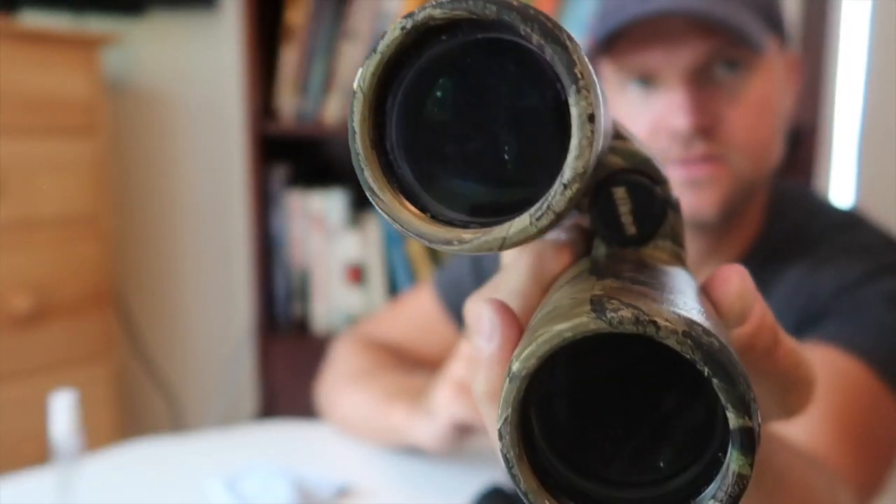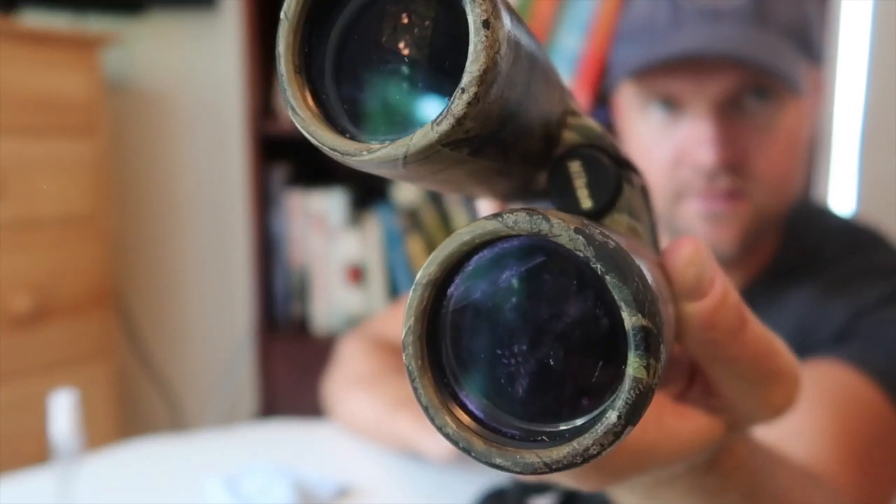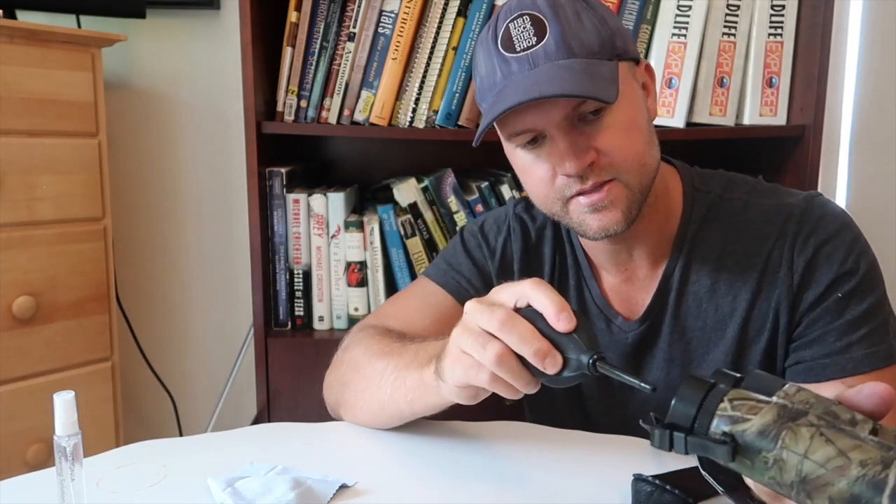My binoculars are pretty dirty — there's a lot of dust and oil on them. My first step is to take the squeeze bulb and blow air onto the lenses to remove as much dust as possible. I'll do this for about 5 to 20 seconds, covering the objective lenses and then the eyepieces.